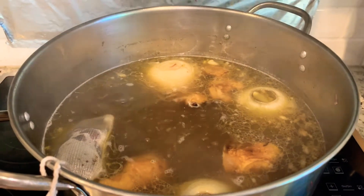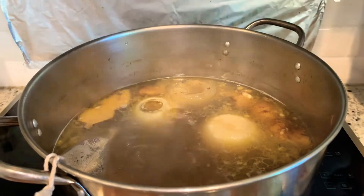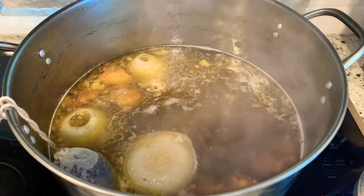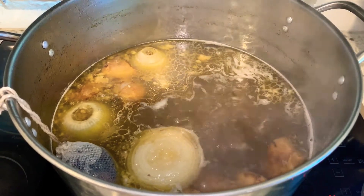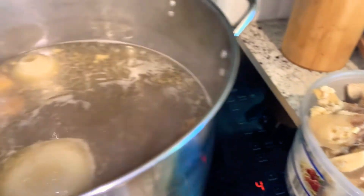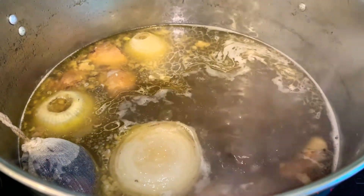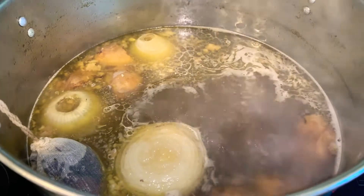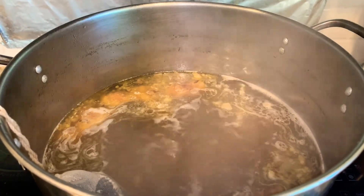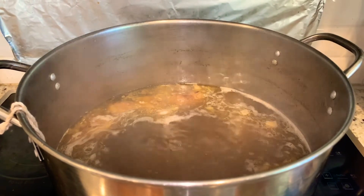I just checked and the tendons are done and very soft, so I'm going to take them out. I also checked and the beef feet are done and soft too, so I'm taking them out. I took all the tendons and beef feet out and set them in a container — we can put them back toward the end when we start eating. Now I'm going to take out the onions; they're very soft and breaking apart. The only things left in here should be the beef bones, ginger, and spices. After removing the tendons, neck bones, beef feet, and onion, the broth level went down, so I'll add a little more water and re-season.